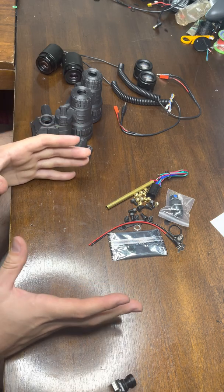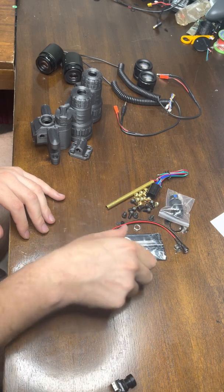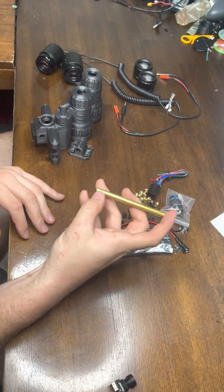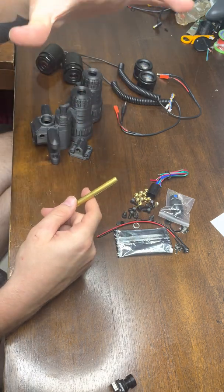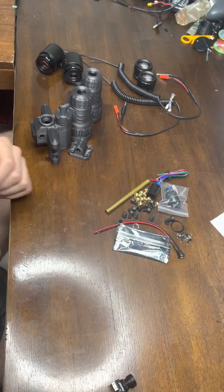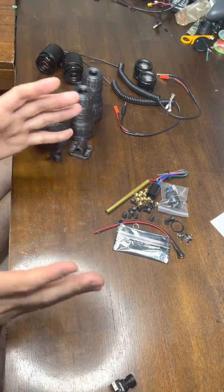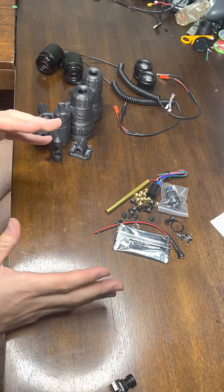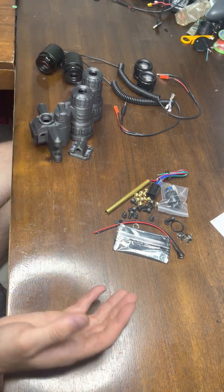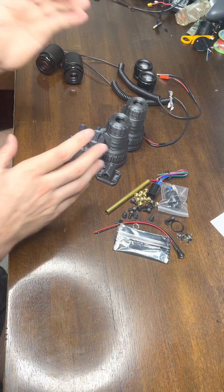I sell these kits on my website with everything you see here plus all the O-rings — there's like nine O-rings. When you buy this stuff individually, you have to buy two switches because they only come in packs of two; the jacks come in a pack of five; bolts and heat sets come in packs of 50. So if you buy everything individually it's going to cost you about a hundred dollars and you'll have a ton of extra stuff. I sell it on my website — it'll save you some money and help support development.